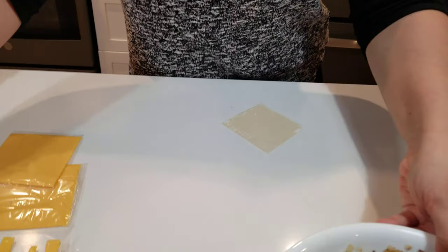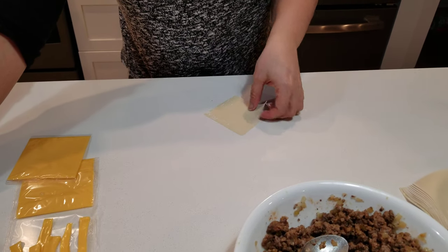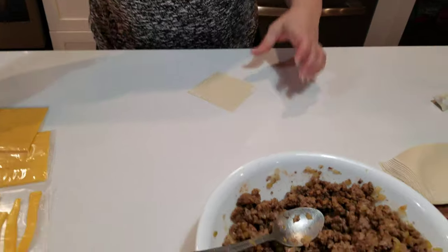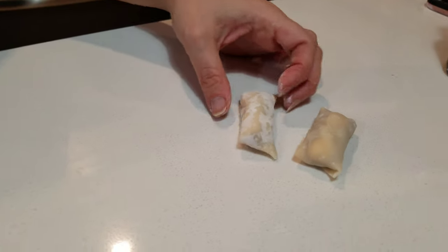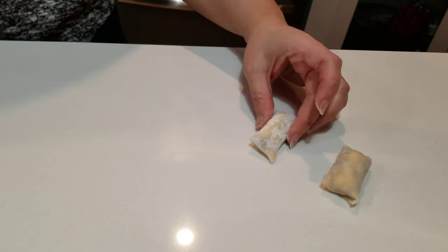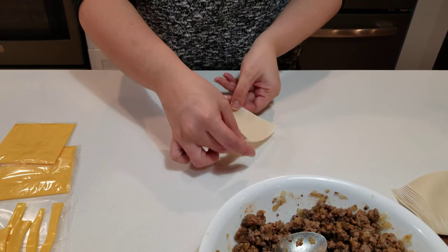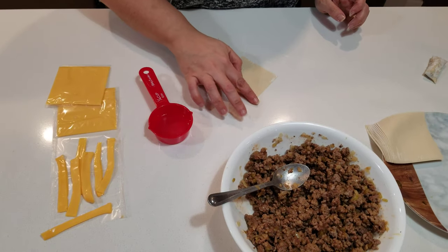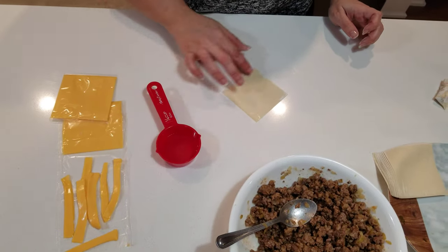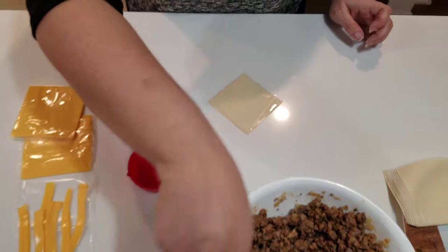All right, so when you have your wonton wrapper — I bought the small wontons because I wanted them bite-sized, but if you get the bigger ones they'll come out like a spring roll. We've had them as a main meal, but these are going to be little bite-size babies. You're going to take the wonton wrapper — usually a square — go diamond shape down, and have a bit of water on the side so that you can seal it when you roll it.